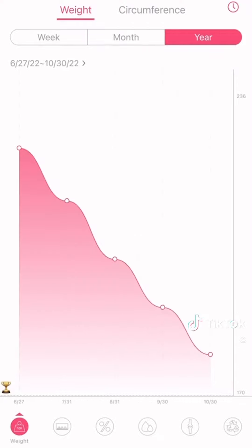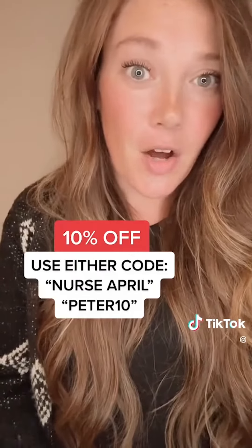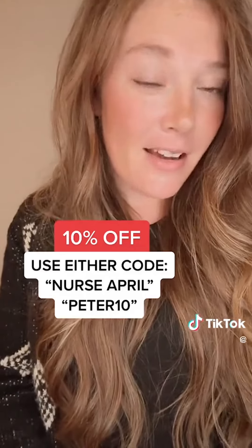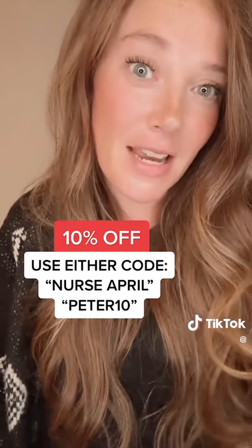If you haven't already and you're interested in getting one of these scales, go to the link in my profile and scroll all the way down towards the bottom — you will see the link for the Renpho Smart Scale. There are different versions you can get; that's just the basic one I started with. You can get 10% off using one of two discount codes: either Peter10, or Nurse April with a space in between.